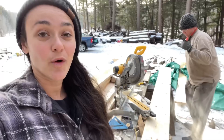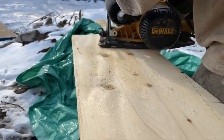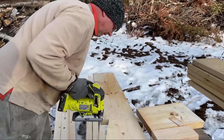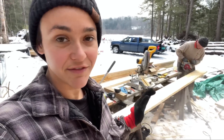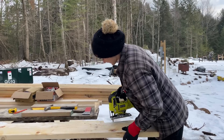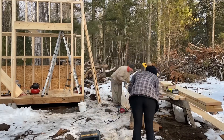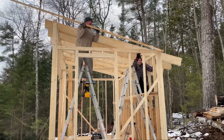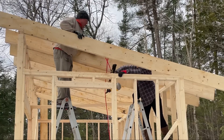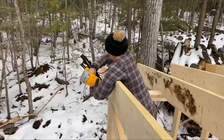Craig and I just made a template for the roof rafters, which I've never done before — so thank you, Craig! Then we're gonna get all of them cut and put up. The template's done, everything looks good, and now we have to do eight more of those. Is that why they call it a jig? Because it goes jiggy jiggy jiggy!